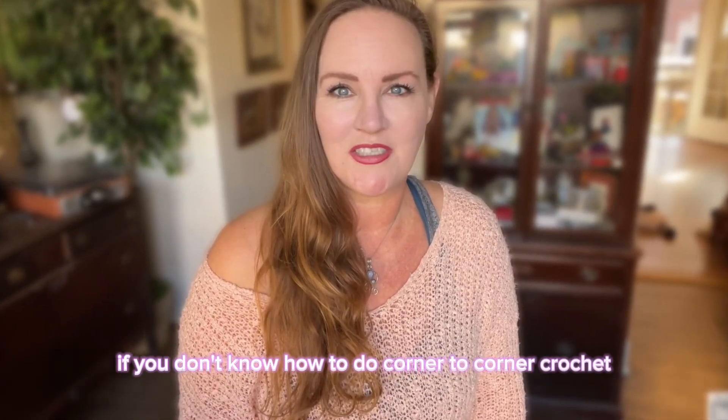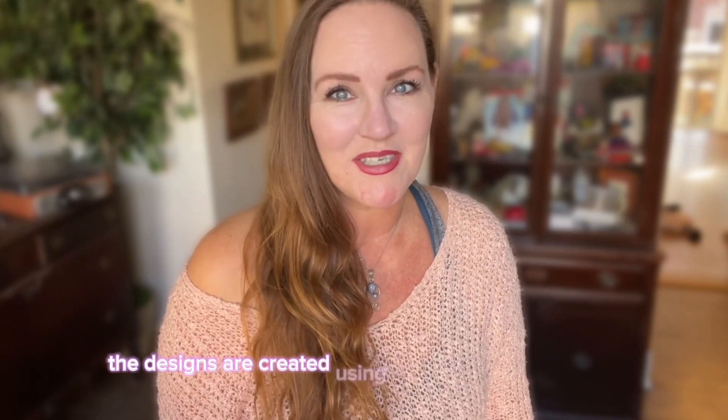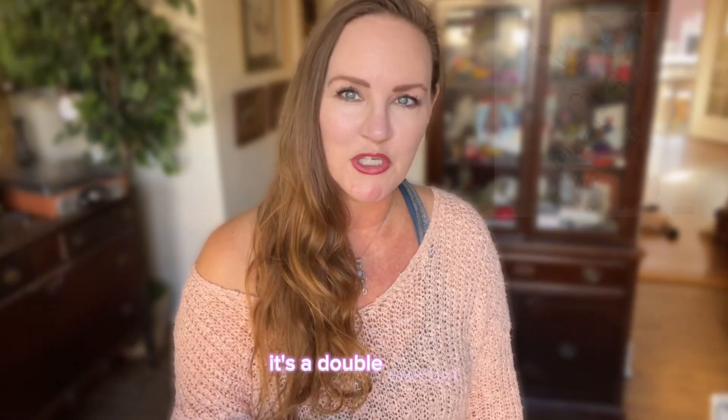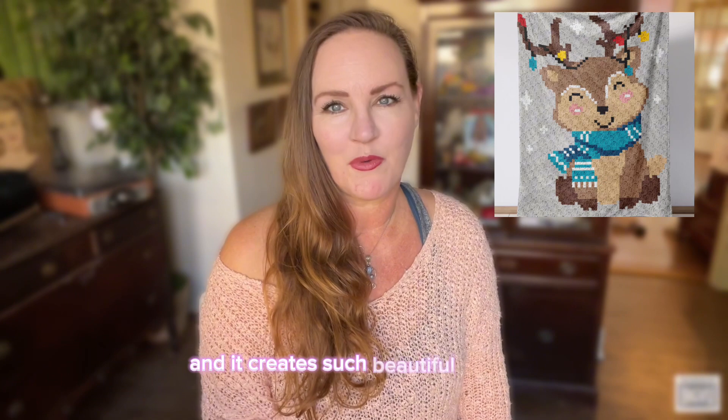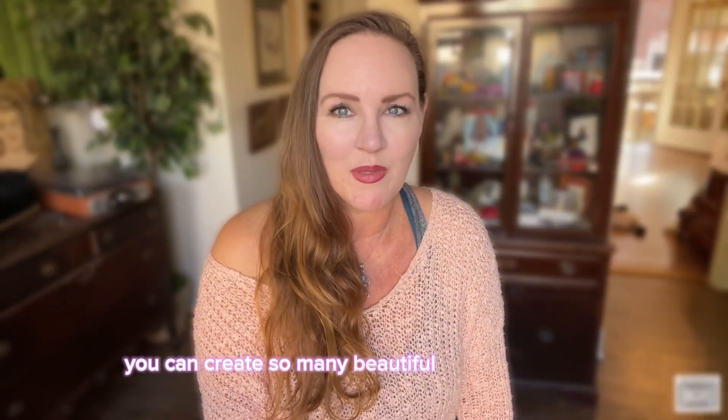If you don't know how to do corner-to-corner crochet, don't worry — I will help you learn. The designs are created using corner-to-corner crochet, otherwise known as C2C. It's just one stitch — a double crochet — and it creates such beautiful patterns. This makes it perfect for an ambitious beginner, an intermediate crocheter, or even an advanced crocheter.